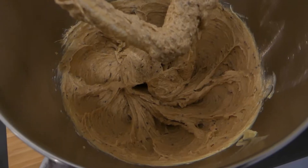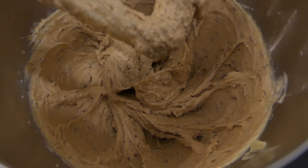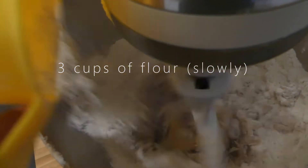Then you're going to mix and cream that together. I'm using a mixer but you can use your hands, and then you can add in 3 cups of flour slowly once it's all creamed together like so.